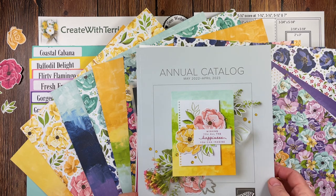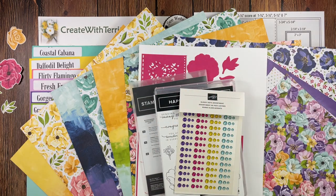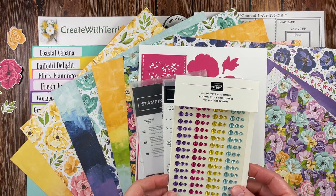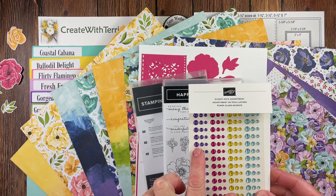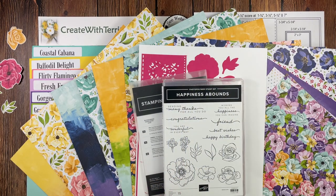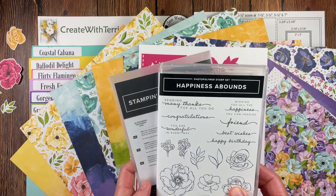Before I start with the project, I'm going to share the product I'm using. The product is from Stampin' Up's 2022-2023 annual catalog. It is part of the Hues of Happiness collection. The collection is purchasing four products with one code number. The products in the collection are the Glossy Dots assortments, four colors, three different sizes, and these beautiful adhesive back embellishments. The collection also has a stamp set and a die set.